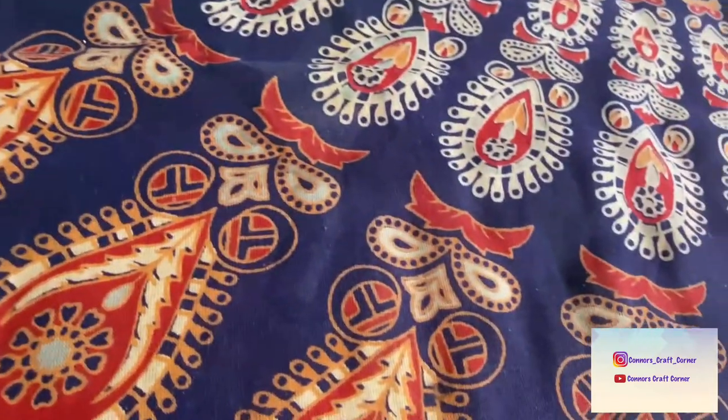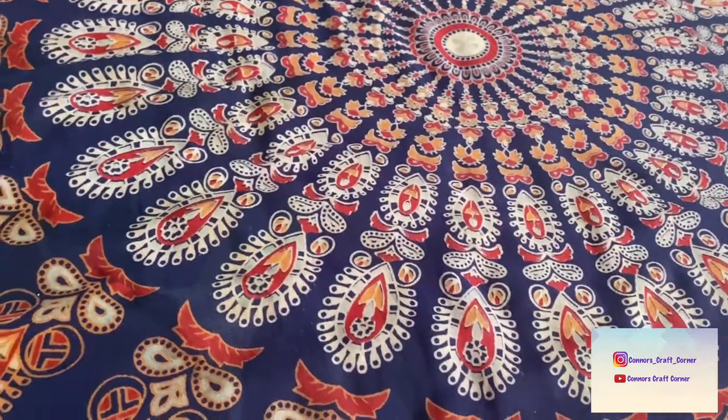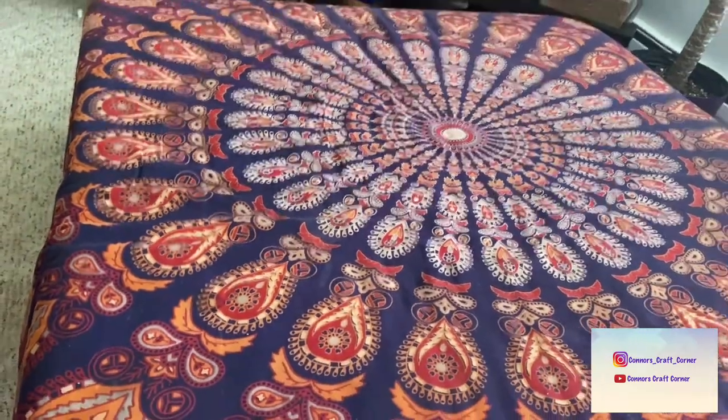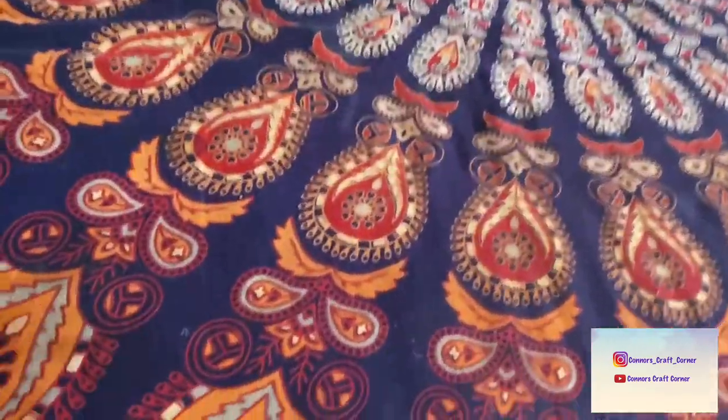I'll get closer so you can see. It's almost time to clean it again, but just to show — it's not peeling, and when you get those little pills on fabric, it's not doing that at all. So I would say this has held up very well and I still like it.